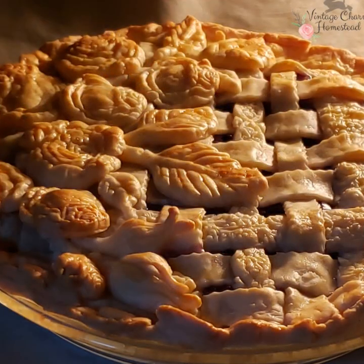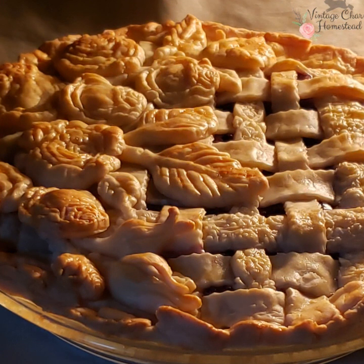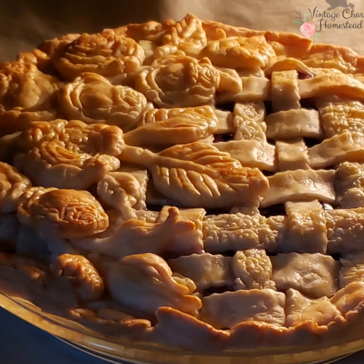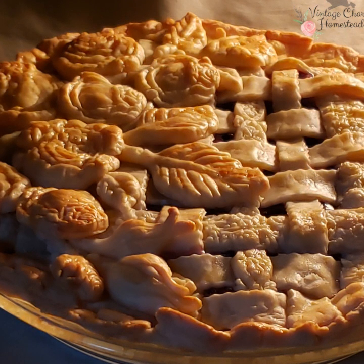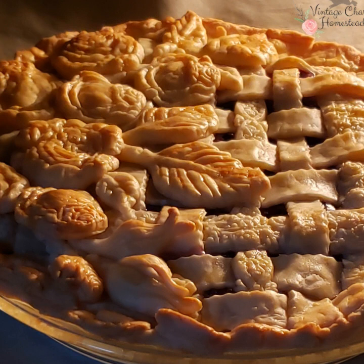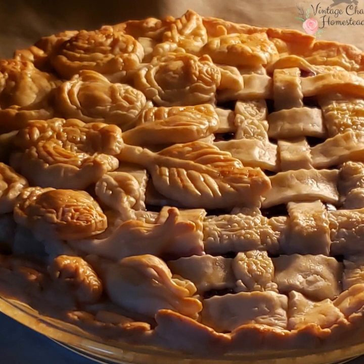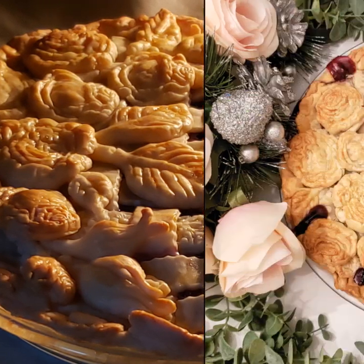One more thing we need to do before we get this into the oven: you're going to cover the edges and the higher areas, like the roses, with foil. You're doing that so you can prevent any burning along those edges and higher areas, while still allowing the rest of the pie crust to cook. About 25 to 35 minutes into baking, then you're going to remove that foil. But keep an eye on it, because you may need to stick it back on — every oven is a little bit different.